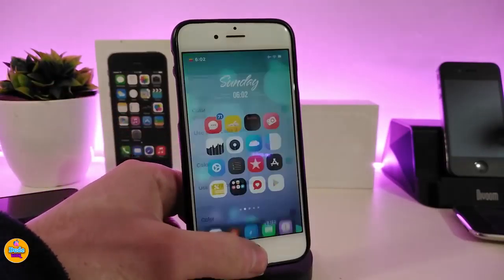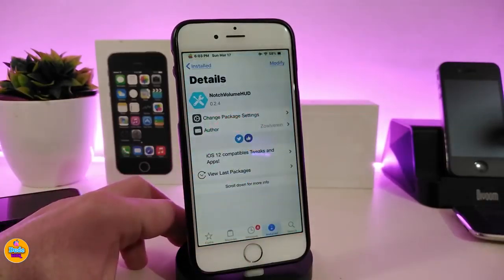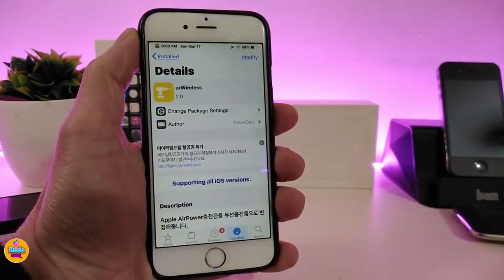Once you're done with all those settings, make sure to respring your device so the changes take effect. That's everything about this tweak. If you'd like to download it, it's called Notch Volume Hood.